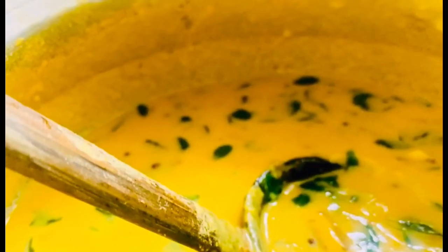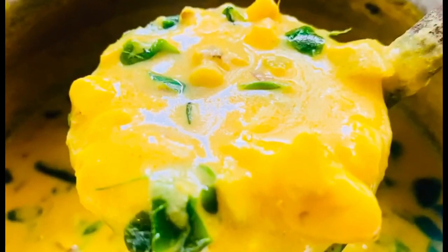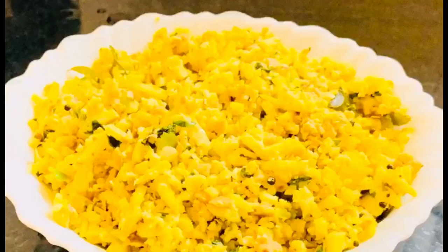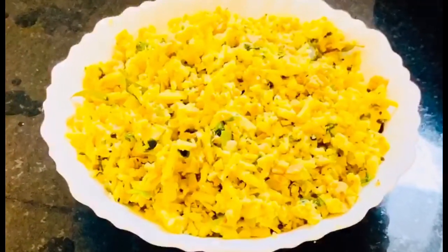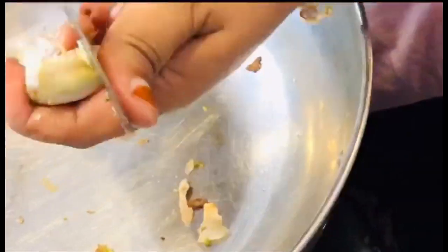This is our recipe for Chakakuru. I put the Chakakuru in the recipe for Chakakuru.